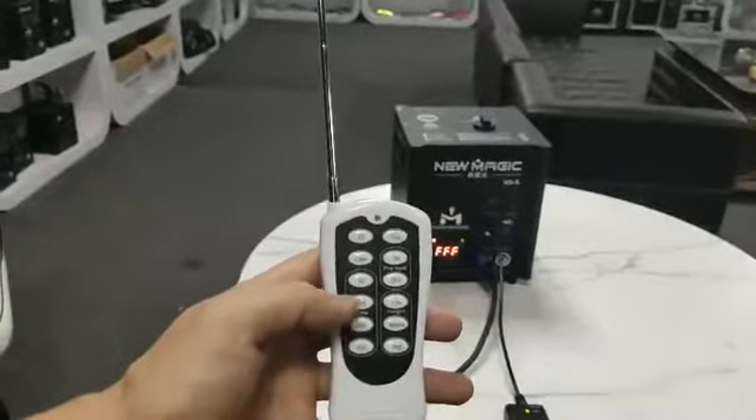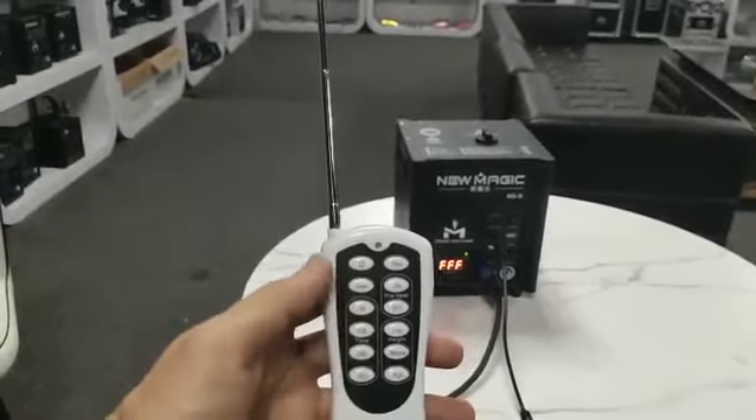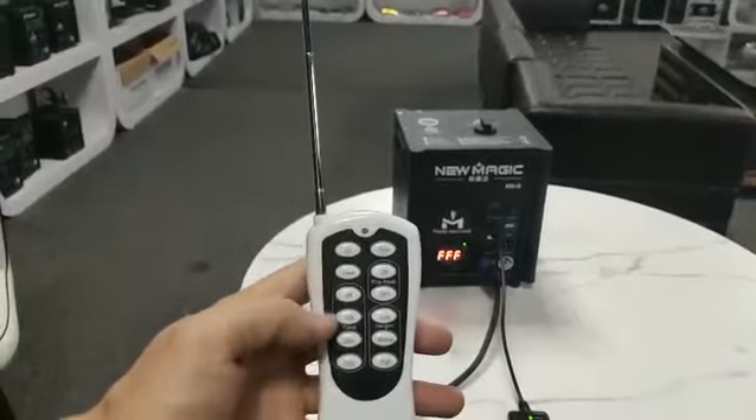Now I start pressing the five-second button, and the machine will start spraying continuously for five seconds.